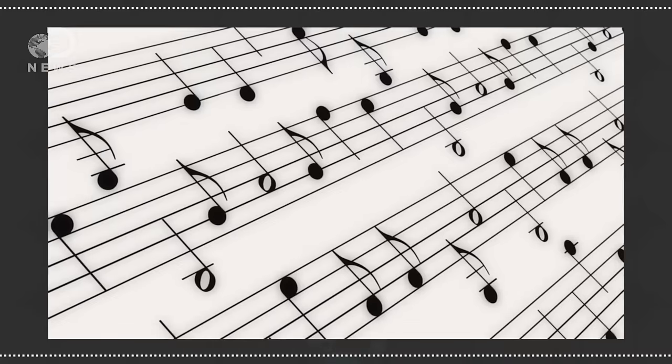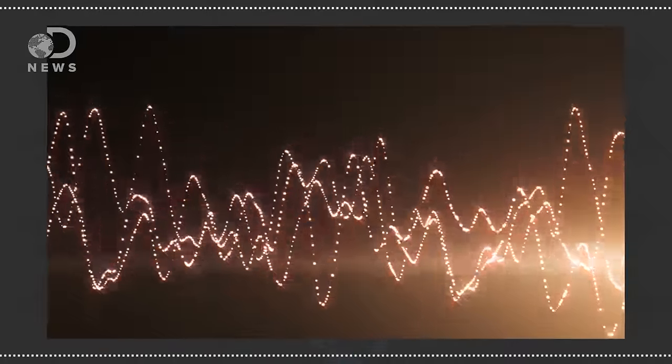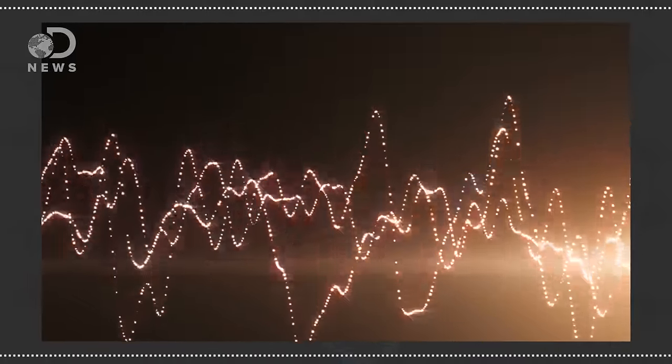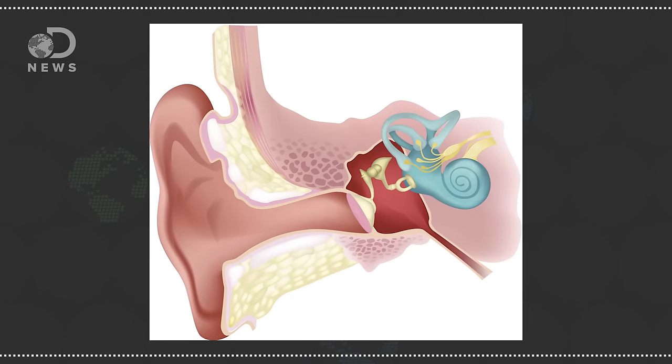It wasn't easy. For centuries there were attempts to transcribe sound onto paper. Back in the mid-19th century, scientists were studying how sound waves move through the air and vibrate. Inspired by studies of the inner ear, French scientist Edouard-Leon-Scott de Martinville tried to recreate the eardrum with a thin membrane, attaching it to a stylus or etching pen to trace vibrations onto paper or glass.